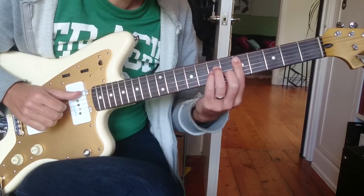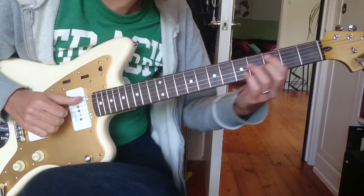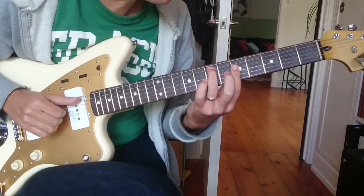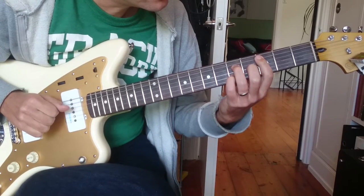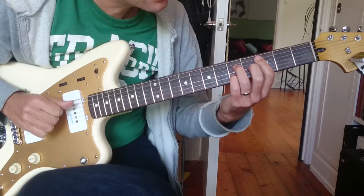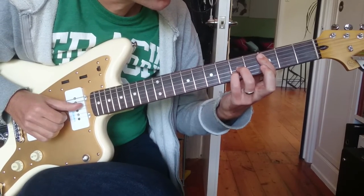The verse starts D minor at the fifth fret, A-shaped bar chord. And then the G9, our root. And then it's C with an E bass at the fifth fret. And then C major seven at the third fret, A-shaped bar chord.